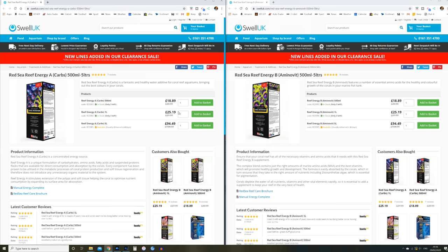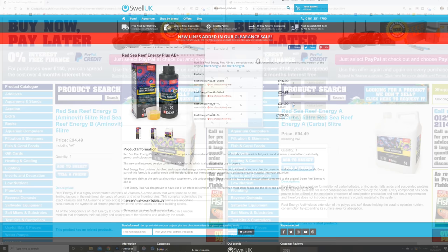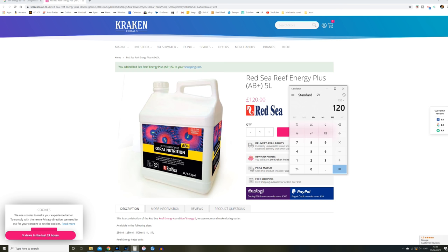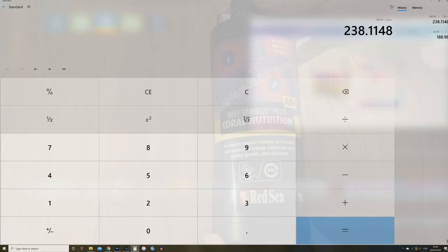AB Plus comes in bottles of 250 ml, 500 ml, one liter, and five liters. If you bought a one-liter bottle of Reef Energy A and one-liter of B — two liters of product — it would cost 50 pounds, whereas two one-liter bottles of AB Plus cost 64 pounds. Taking the largest bottles, one five-liter of A and one five-liter of B gives you 10 liters for 190 pounds; two five-liter bottles of AB Plus gives you 10 liters for 240 pounds — an increase of about 26 percent.